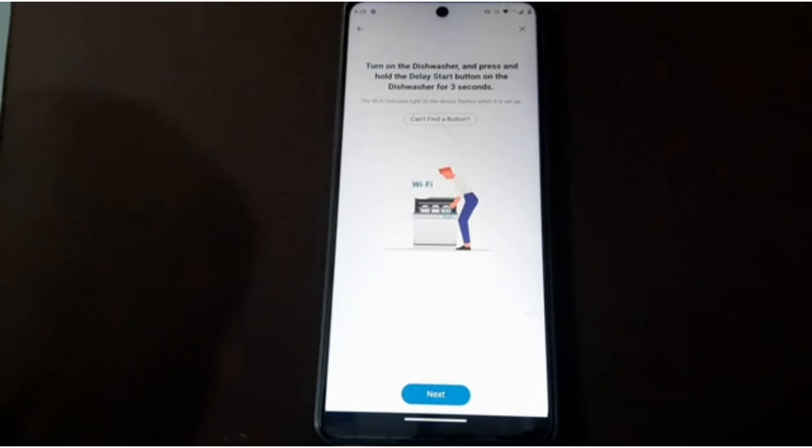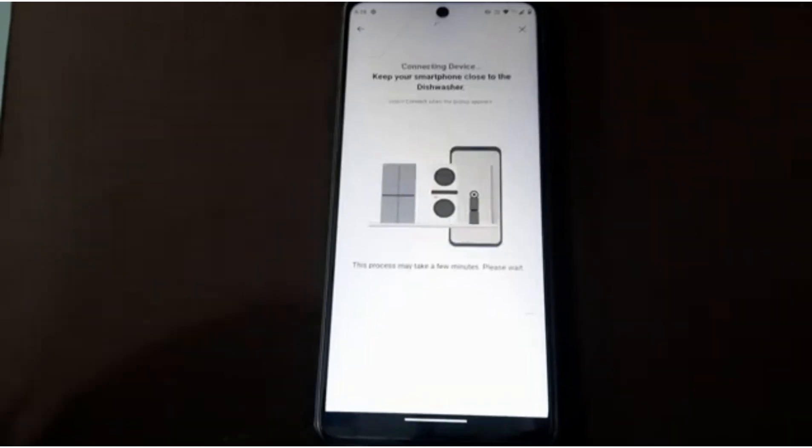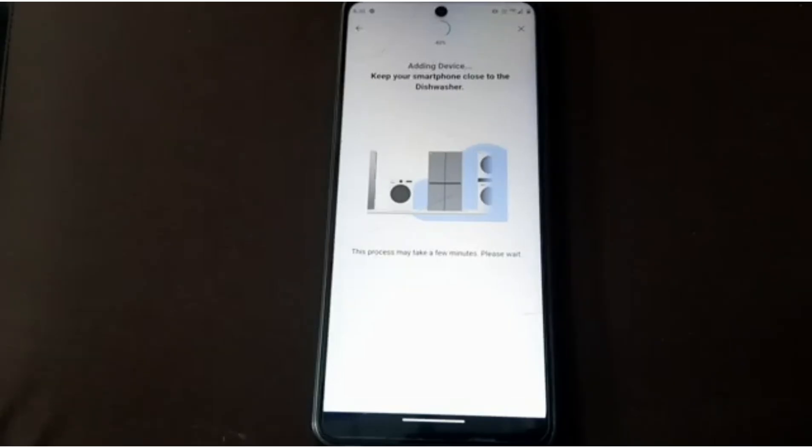As mentioned, turn on the dishwasher and press and hold the Delay Start button on the dishwasher for three seconds. Keep your mobile next to your dishwasher. That's how you connect your dishwasher to Wi-Fi — now you can easily operate your dishwasher from anywhere.